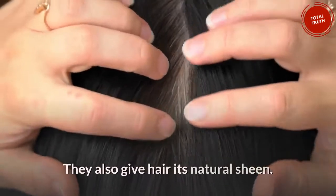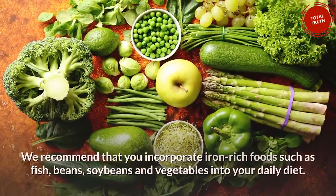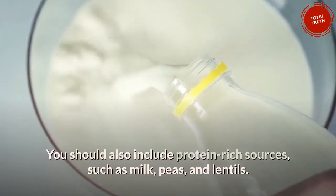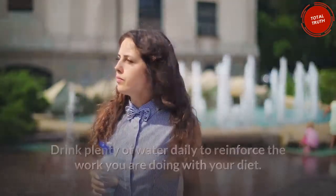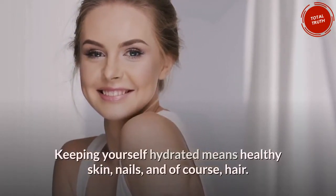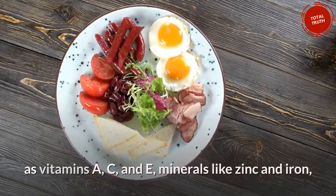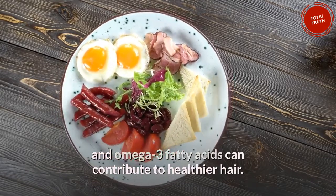These nutrients also give hair its natural sheen. Incorporate iron-rich foods such as fish, beans, soybeans, and vegetables into your daily diet. You should also include protein-rich sources such as milk, peas, and lentils. Drink plenty of water daily to reinforce the work you are doing with your diet. Keeping yourself hydrated means healthy skin, nails, and of course, hair. Even if you're not a meat lover, aim to maintain a diet high in protein, vitamins A, C, and E, minerals like zinc and iron, and omega-3 fatty acids to contribute to healthier hair.